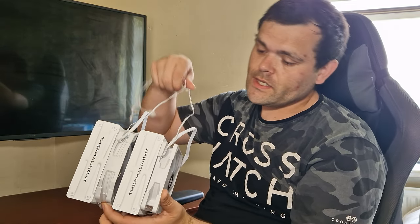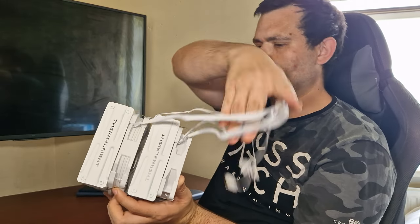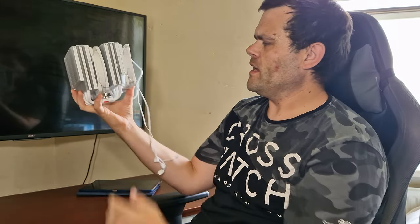It's kind of becoming a theme with Thermalright — I don't think they really care about noise, because the aesthetics of this air cooler is fantastic. I mean, look at that. It is huge.